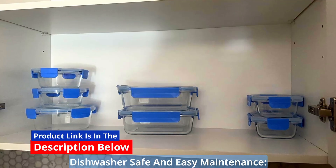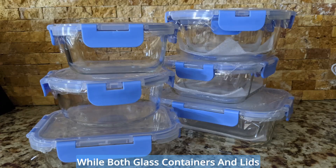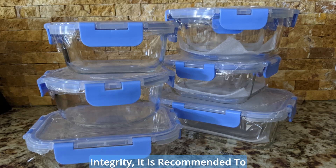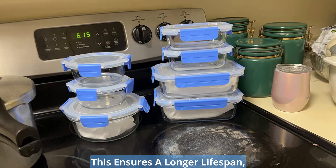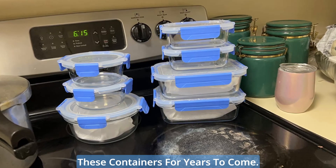Dishwasher-safe and easy maintenance. Effortless cleaning is at your fingertips. While both glass containers and lids are dishwasher-safe, for prolonged integrity, it is recommended to hand-wash the removable lids. This ensures a longer lifespan, allowing you to enjoy the benefits of these containers for years to come.